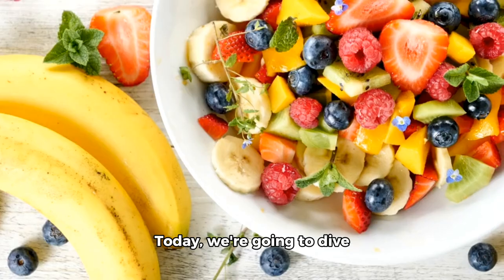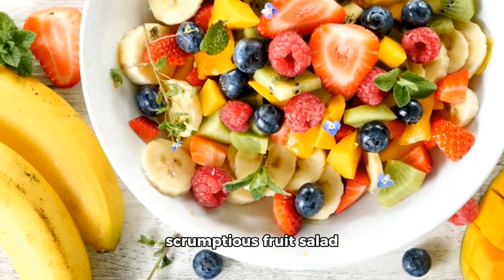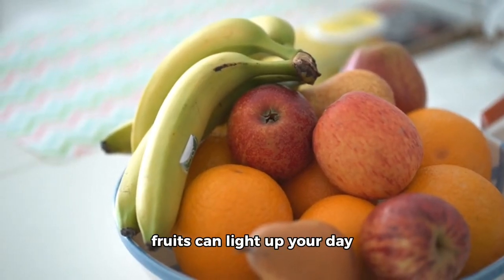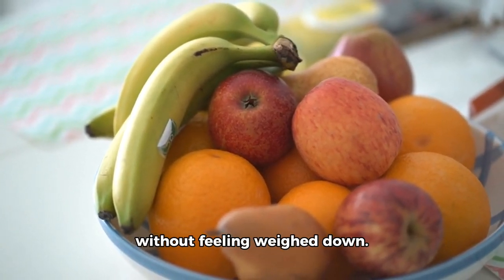Hey there, food lovers! Today, we're going to dive into the world of scrumptious fruit salad recipes and the magic of cooking. Remember, a bowl of fresh fruits can light up your day and make you feel full without feeling weighed down.